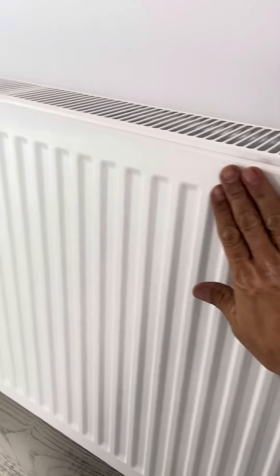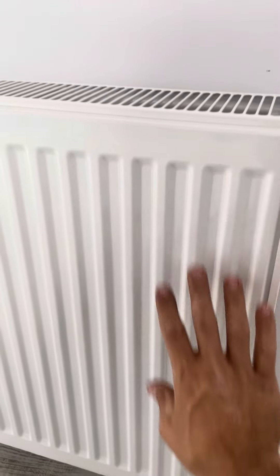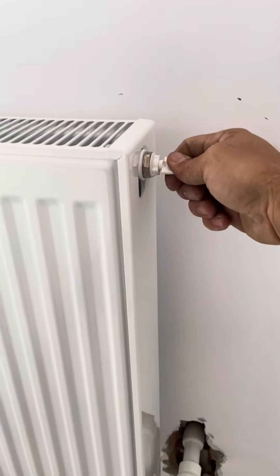We have here a radiator that is not heating — this part of the radiator is cold. So that means we have to ventilate, we have to take the air out.